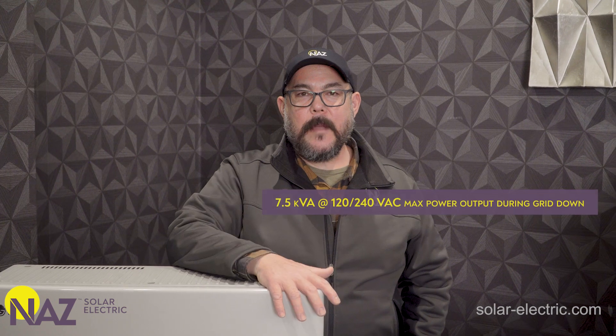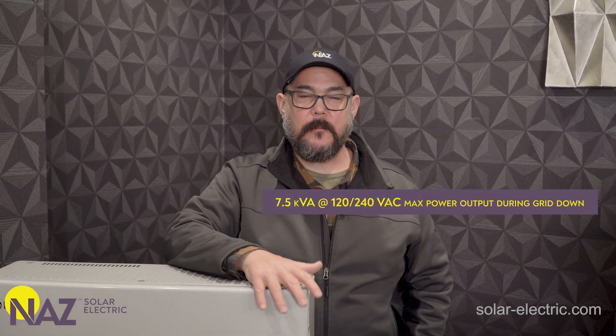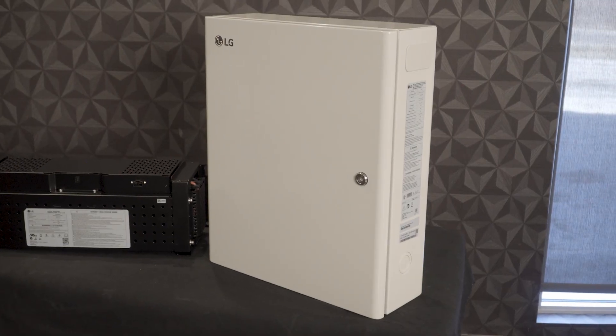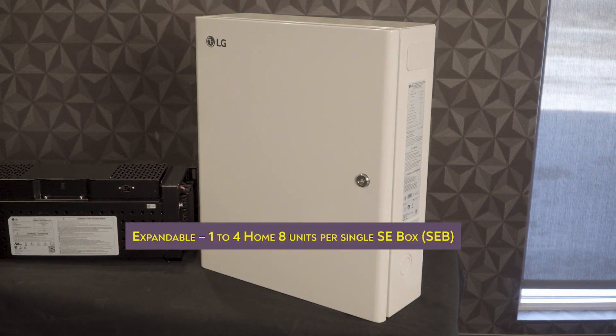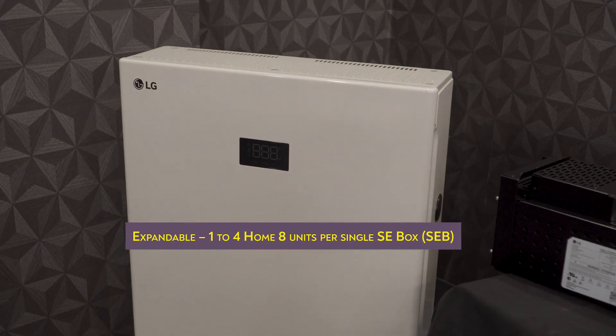The Home8 battery is a high voltage lithium ion chemistry battery and can be mounted outside and used in temperatures as low as 14 degrees Fahrenheit. The Home8 battery can provide 7,500 watts of AC power to your home and provides 14.4 kilowatt hours of usable storage during a grid outage. This is a modular platform, so one SEB smart energy box can support up to four LG Home8 batteries.